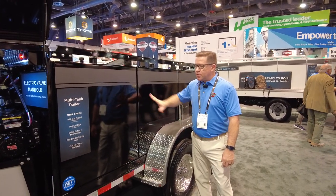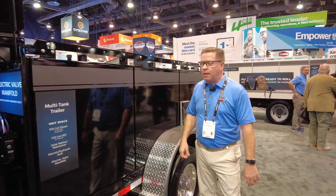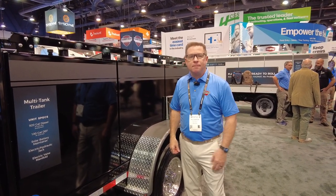So this is a great featured trailer. It is our best seller. I'd love to show it to you — come by the booth. We're in the North Hall. Come by and see us.